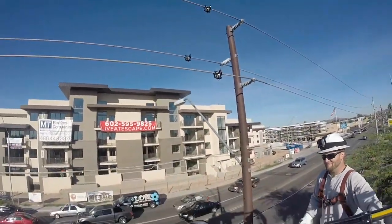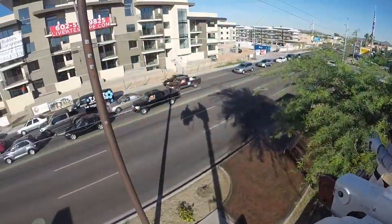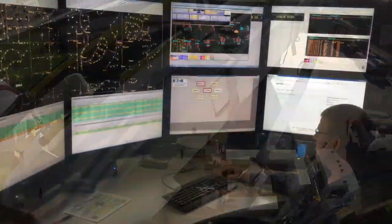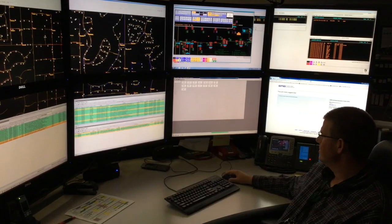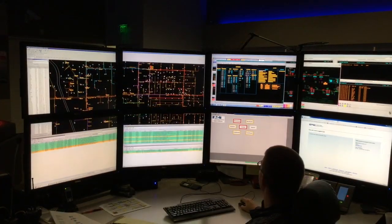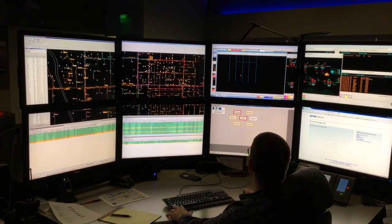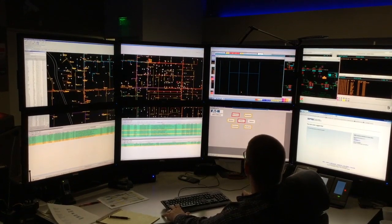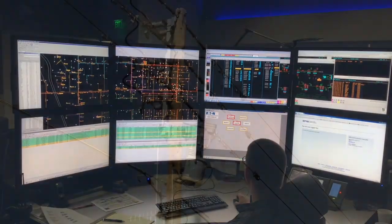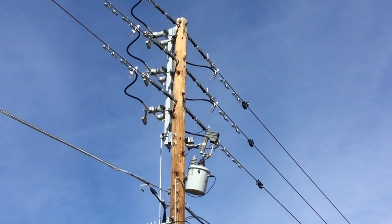This completes our installation of these CFIs — Smart Grid 101, over and out. Actually, maybe not quite so fast, Eric. This is the Distribution Operations Center of APS, where they have a map of all of those communicating fault indicators. You can monitor them and see where trouble exists, what lines are down, when and for how long. Now we can go back out into the field to see what happens with those trouble calls.